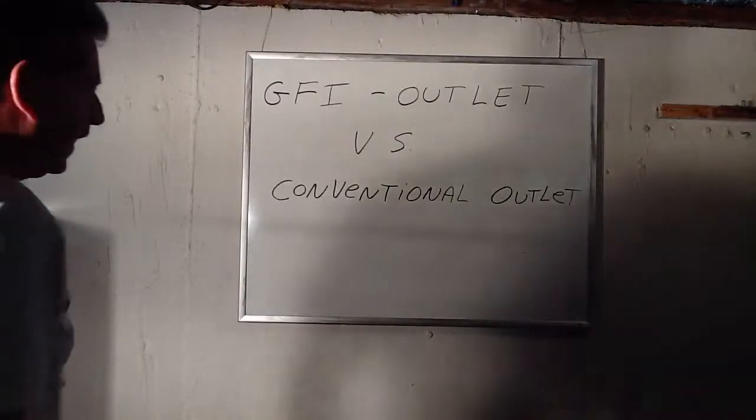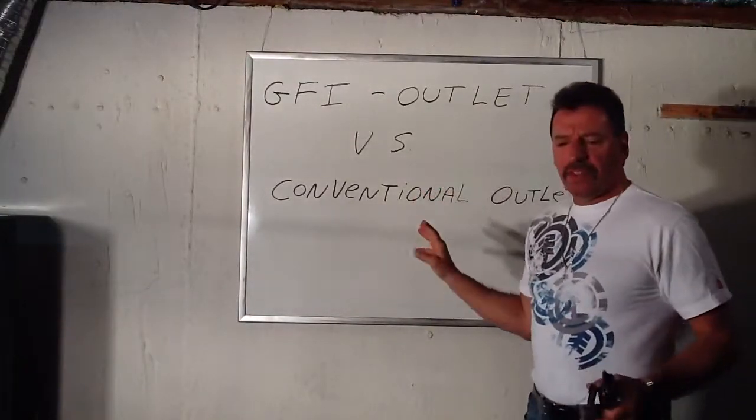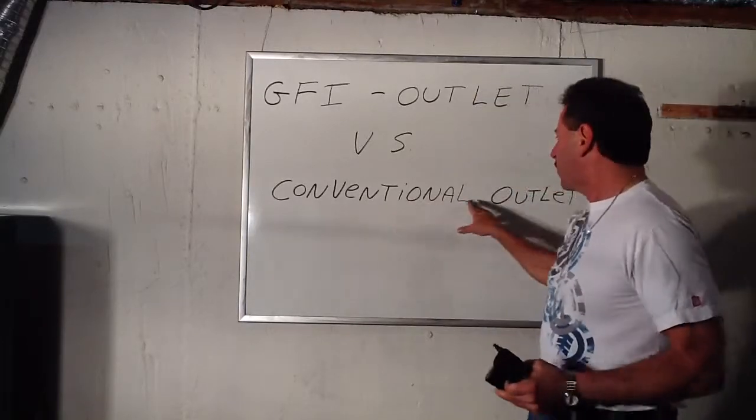Good morning. Lou Depot back here with a lesson on electrical. Basically what we're going to do is go over the GFI — what it is and what it does versus a conventional outlet.